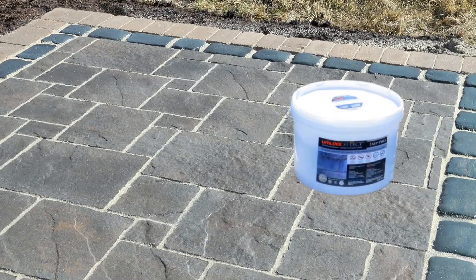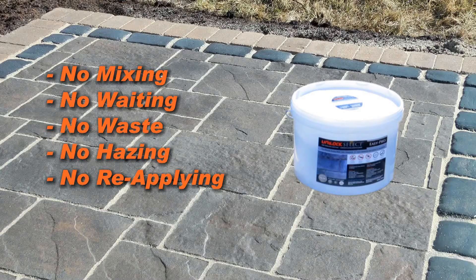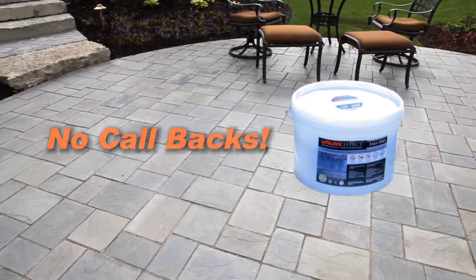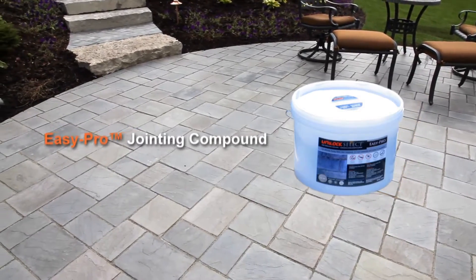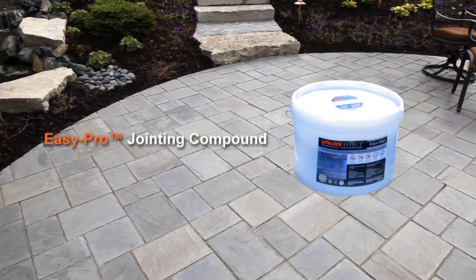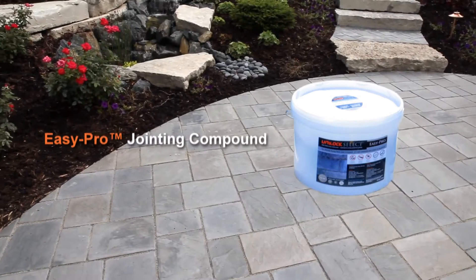As the name suggests, Unilock Select EasyPro Jointing Compound is easy and professional. No mixing, no waiting, no waste, no hazing, no reapplying, no handling issues, and best of all, no callbacks. Try Unilock Select EasyPro Jointing Compound on your next project and experience this revolutionary jointing material with all its labor-saving installation and performance benefits. It may well be the only jointing material you'll ever use again. For additional information, we recommend that you visit unilock.com or contact your local area Unilock representative.